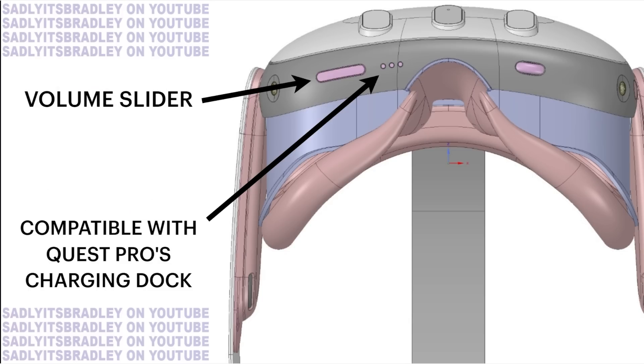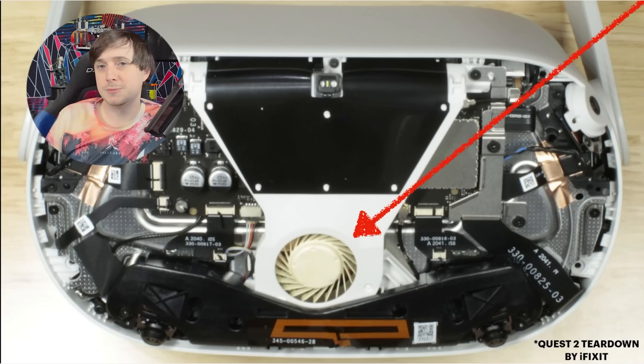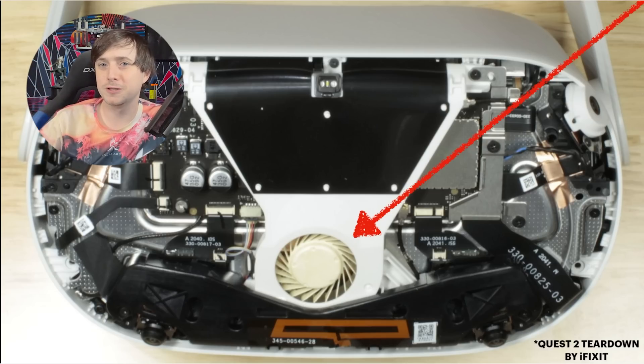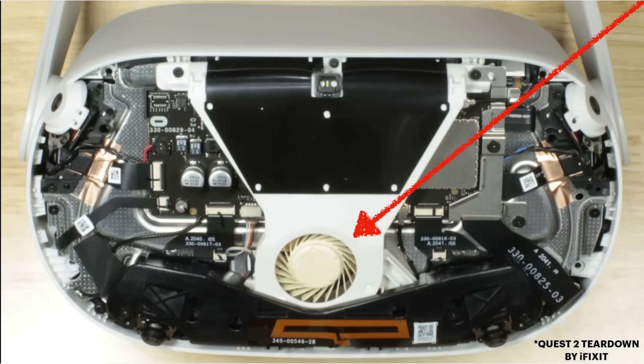There's a volume slider here, nothing special. The speaker grills on both left and right sides look a little bit larger and in different positioning than the Quest 2. The Quest Pro was slated to have two fans to cool the device and allow a specialized version of XR2 Gen 1 — kind of like a 1.5 — to clock higher than the Quest 2 with its single fan and underclocked chip. But comparing to the iFixit teardown, the Quest 3 seems to be going with a single fan design again, though they will be using a newer chip.